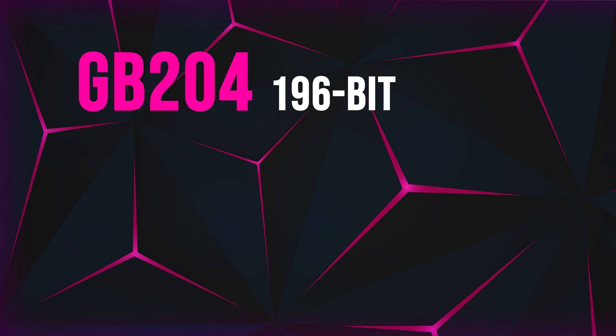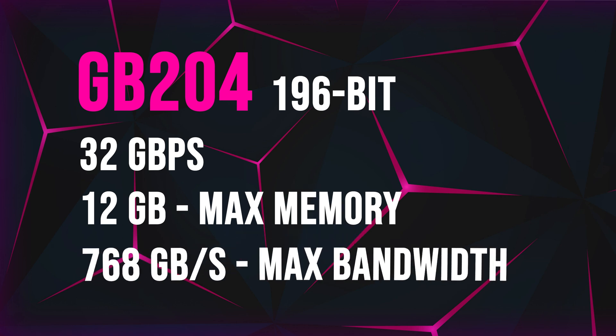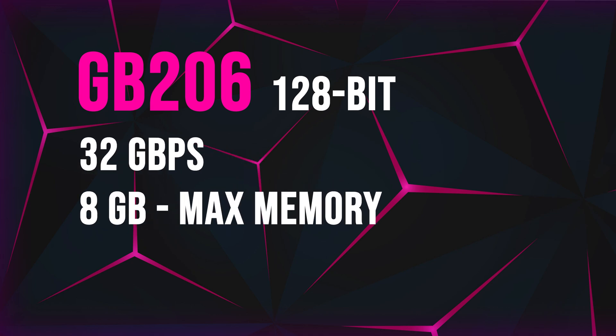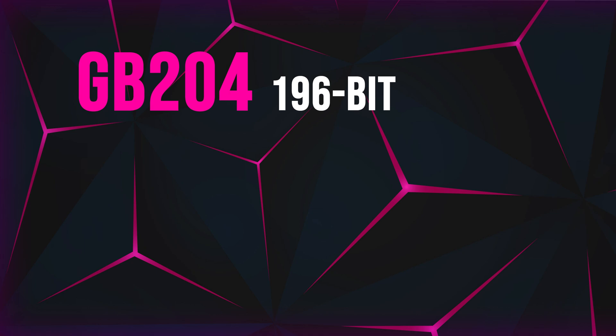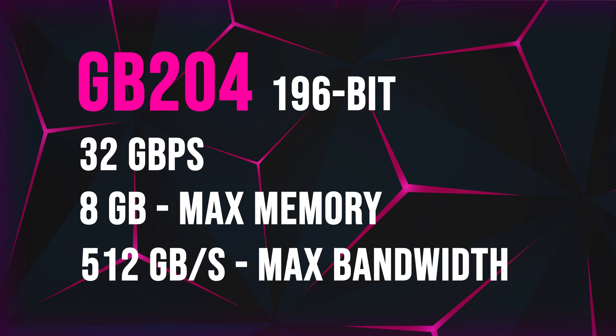Dropping down to the GB204, this is also expected to have a 192-bit interface with a 12GB max memory configuration and a theoretical maximum bandwidth of 768 GB/s. The GB206 is expected to have a 128-bit interface with 8GB of maximum memory for a theoretical throughput of 512 GB/s. The lower-end GB207 is also expected to stay with a 128-bit memory interface and 8GB of maximum memory, giving the same throughput of 512 GB/s.